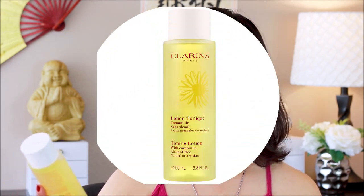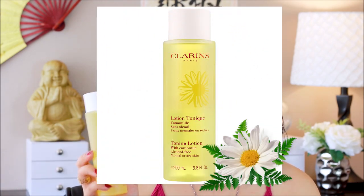Moving on to the next product — the next toner they have is their Toning Lotion with Chamomile, designed for dry to normal skin. This one has a very different texture than the Extra Comfort Toning Lotion. When you compare these two together, you will notice that the Extra Comfort is a little bit thicker. The consistency of it is not as liquidy as this Toning Lotion with Chamomile. When you start using this product, it gives you extra cleansing to the skin, and it hydrates your skin at the same time — it's not drying at all.